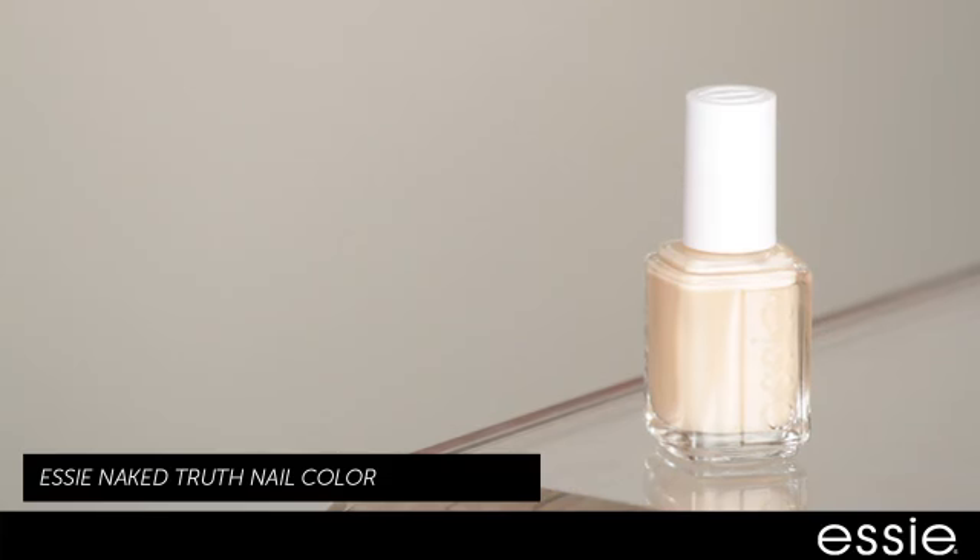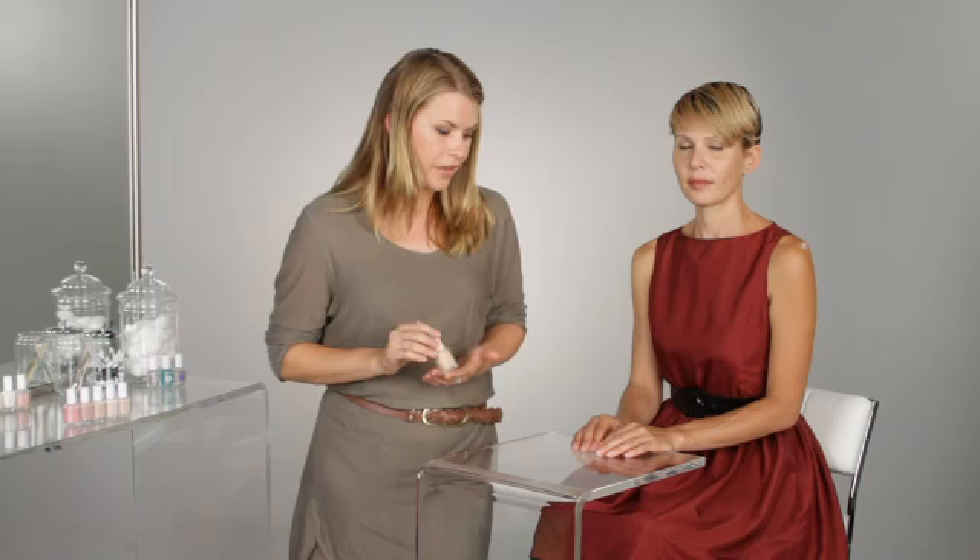Today we're going to use Naked Truth by Essie. It's not going to draw a lot of attention and it's just going to make the nails look very clean and shiny.